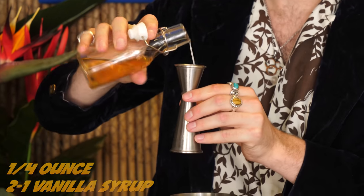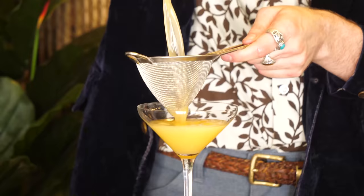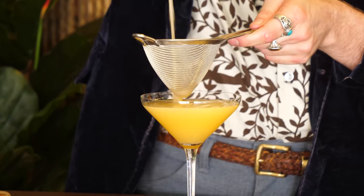Last but certainly not least, we need just a quarter ounce of a 2-to-1 vanilla simple syrup. Yeah, baby! Now add some rocks. Groovy, baby! Now that's the drink that makes me horny.